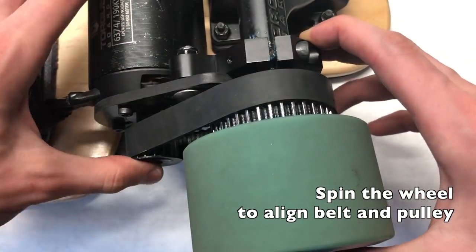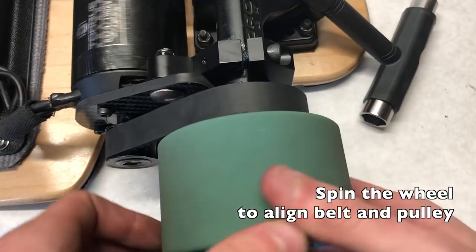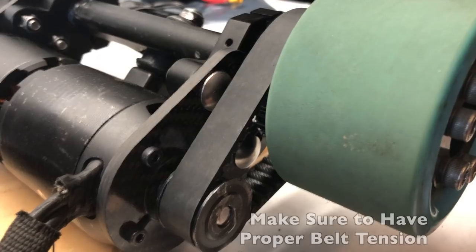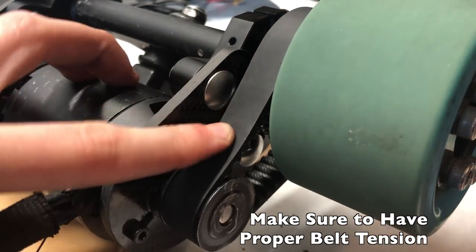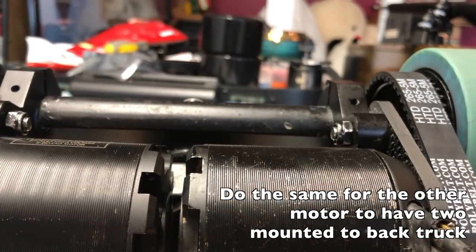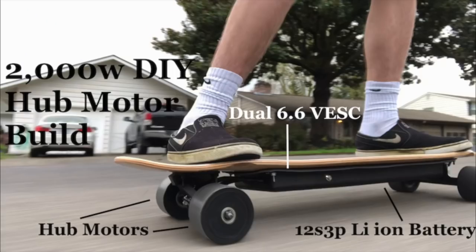Fit the belt snug over both pulleys. You may need to adjust belt tension based on the motor mount position, which can be done using the three screws on the back of the mount and adjusting the plate. It's important to have the right tension — otherwise the belt could slip or snap from being too tight. Make sure it has a little bit of give. We repeated the exact same process on the other side to complete the symmetrical dual drive setup.